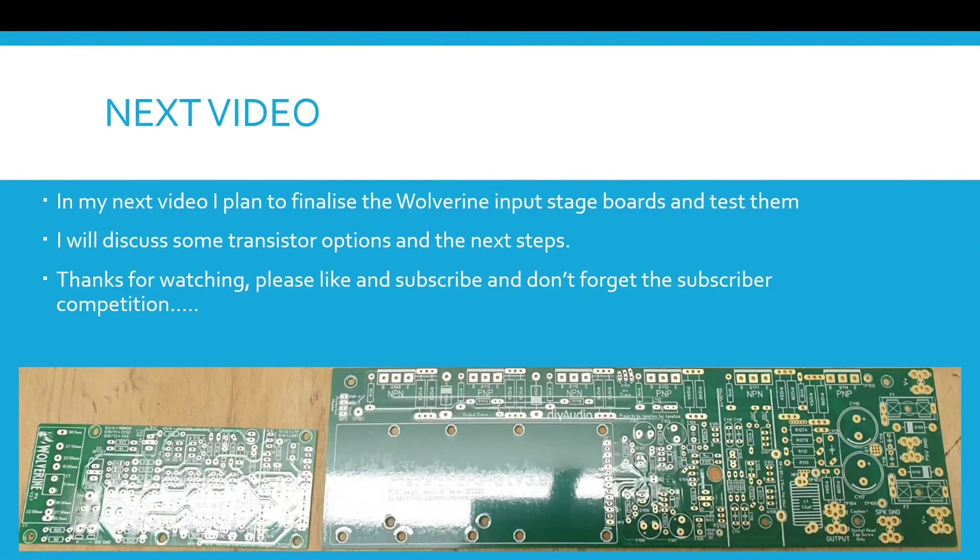In my next video I plan to finalize the Wolverine input stage boards and test them. I'll discuss some transistor options in the next steps. Thanks for watching — please like and subscribe, and don't forget the subscriber competition.